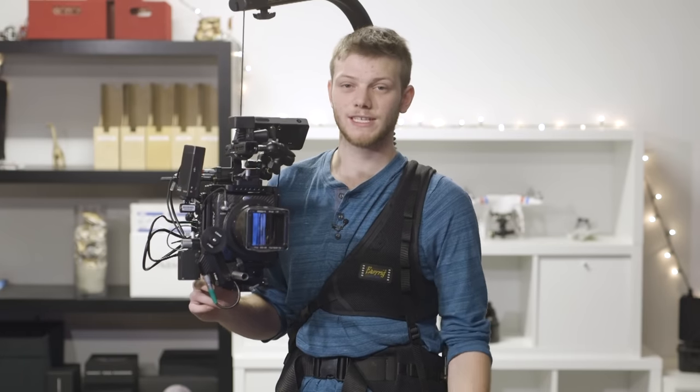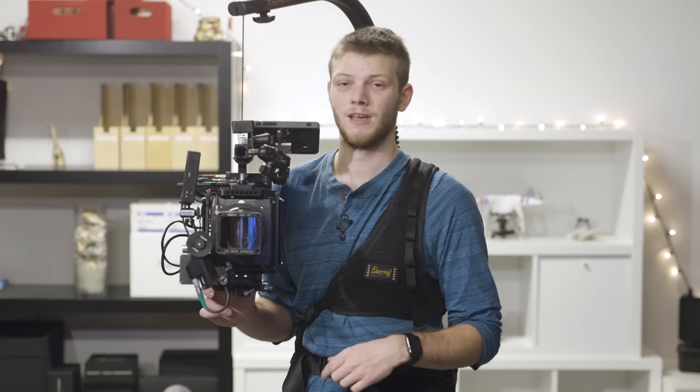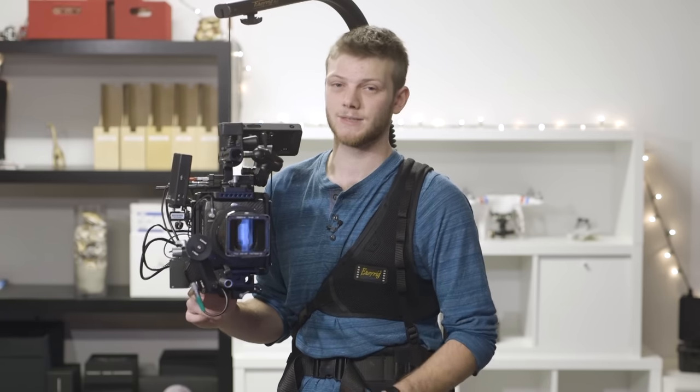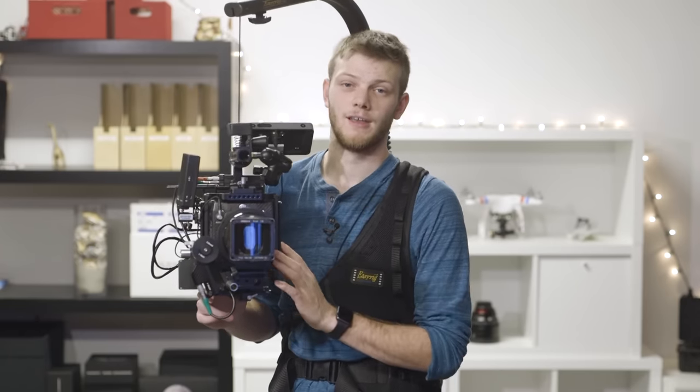That's all I have for you guys today. If you have any questions, leave them in the comments below. I'll also be linking to all of the different setups in the description so you can see exactly which pieces of gear we used. If you enjoyed this video, don't forget to like and subscribe — we have a lot more stuff like this coming out. Also don't forget to head on over to lensprotogo.com where we rent out all of this gear. Thanks so much for watching and we'll see you next time.